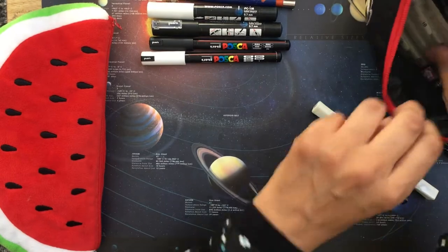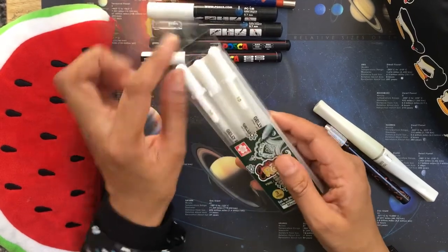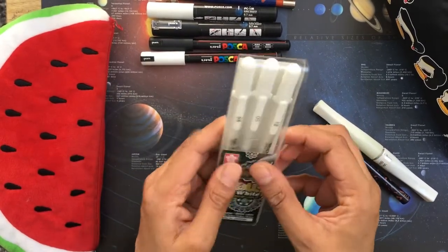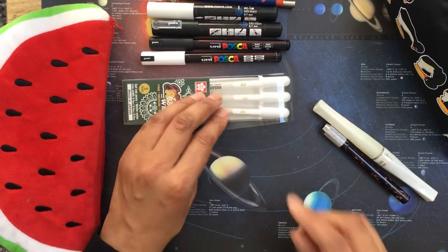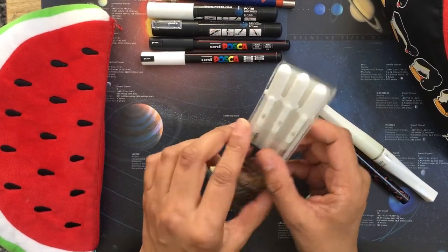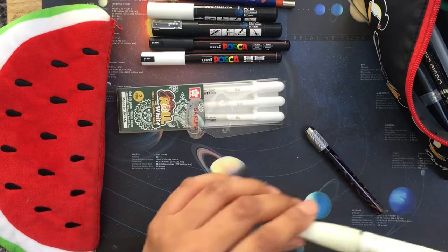I also have a set of Gelly Roll white pens in fine, medium, and bold: 0.5, 0.8, and 1.0. They're really great for adding finishing touches to your colouring pages at the end. In my opinion the 0.5 doesn't work very well, but the 0.8 and the 1.0 are both good.